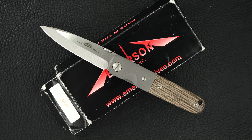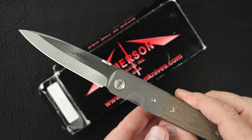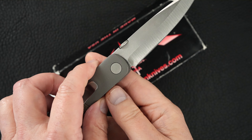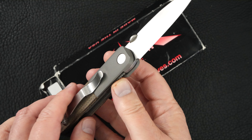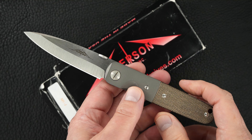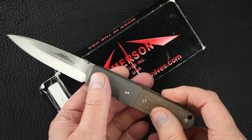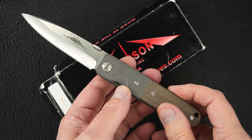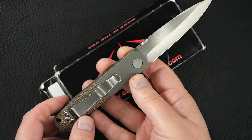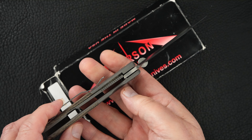Hey guys, got a beautiful MV1 from Ernie Emerson to show you. It's a full custom, of course — Viper 1. That's a 3 and 3/16 inch blade, canvas micarta scale, beadblast titanium bolsters, tip-up, thumb disk, thick lock bars.